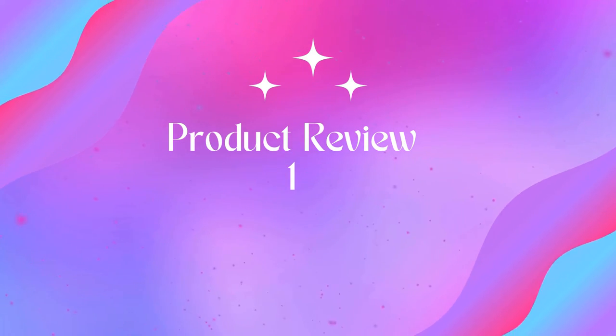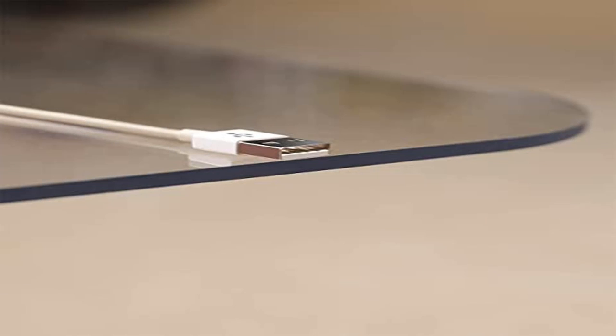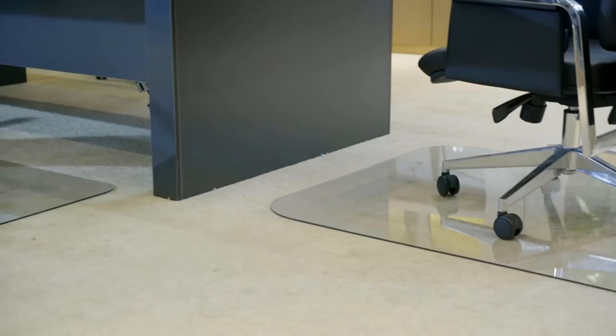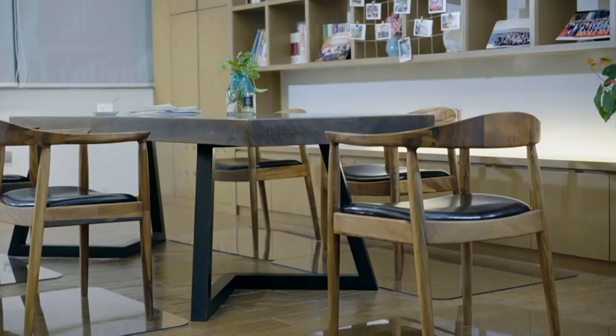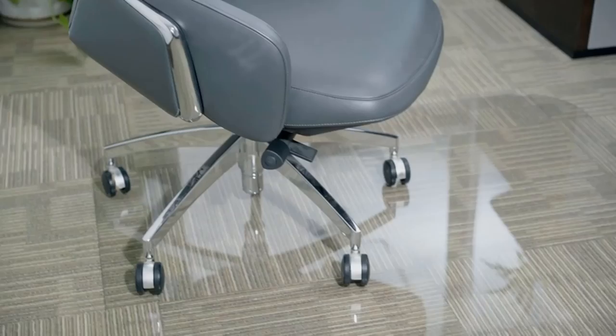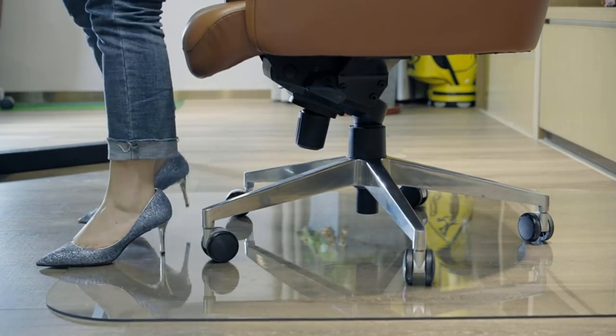Welcome to Outdoor Ideal. Product 1: upgraded version crystal clear, 1/5th inch thick, 47x35 heavy duty hard chair mat. Specifications: 47 inch x 35 inch x 0.2 inch, weighing about 14 lb — the thickest and heaviest compared to other chair mats of the same size. Dual purpose: suitable for carpet or hard floor. Made of hard material, it cannot be folded or curled. Completely flat, similar to a glass chair mat but more durable and heavy duty.